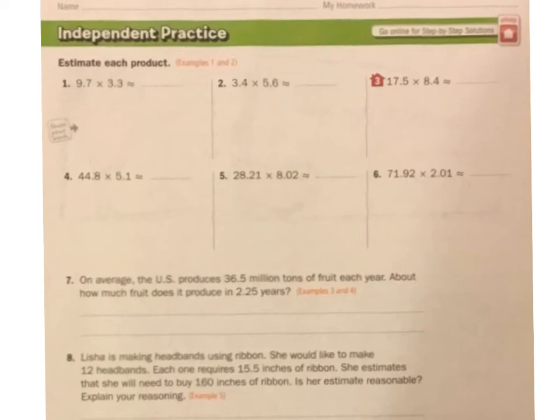This is independent practice 3.2. Hopefully you've had a chance to try some of these problems and you're just checking to see how you did.